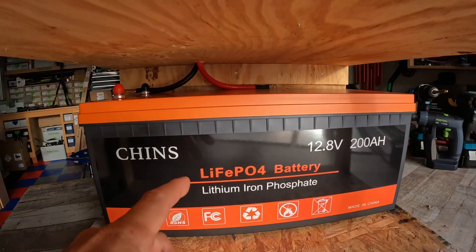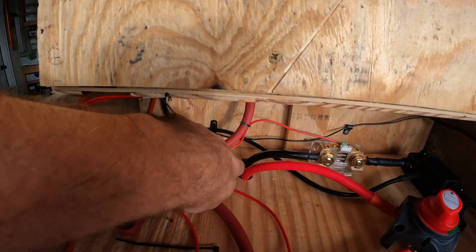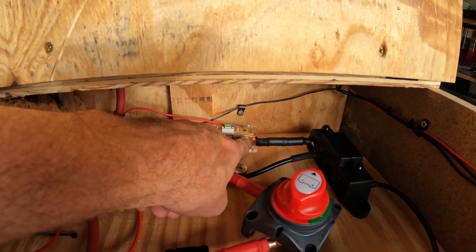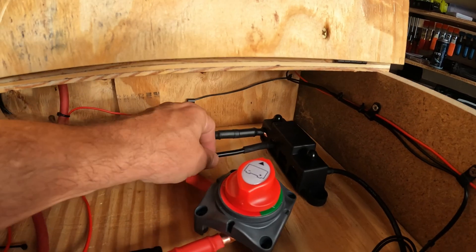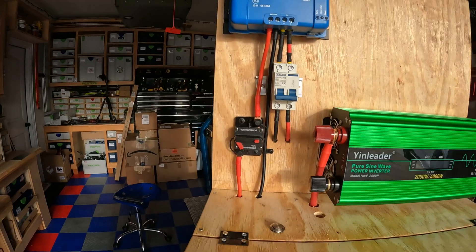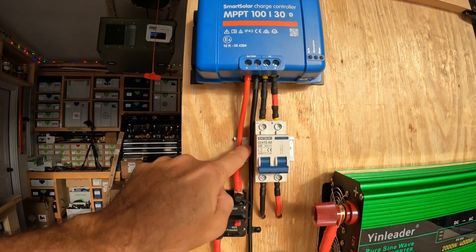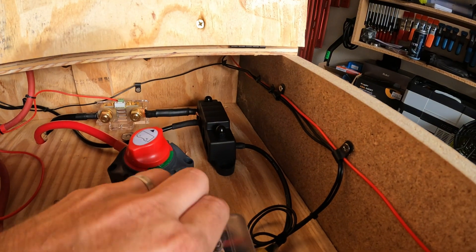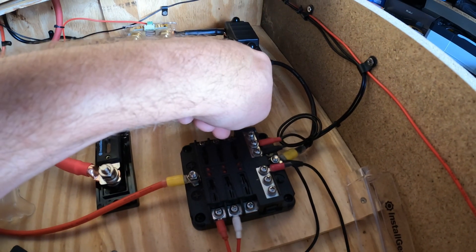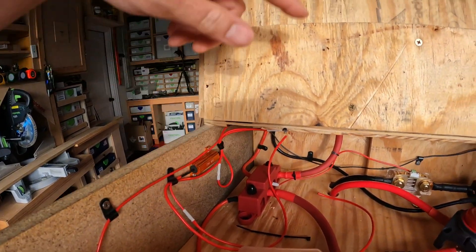The negative bus bar has a negative 2-gauge cable fished up through that connects to one side of my battery shunt, and then the other side of the battery shunt connects directly to my negative bus bar. This little 8-gauge cable goes through and up into my solar charge controller. I also have the negative side of my 12-volt fuse panel hooked up to the negative side of my bus bar. All of this small 14-gauge wiring you see on the sides comes from these outputs.